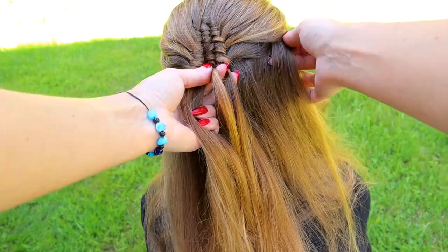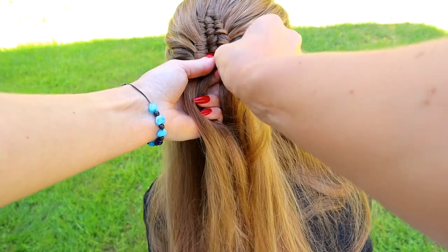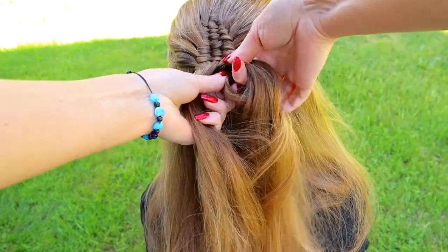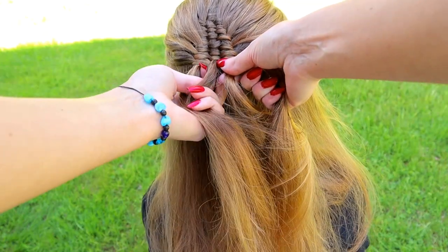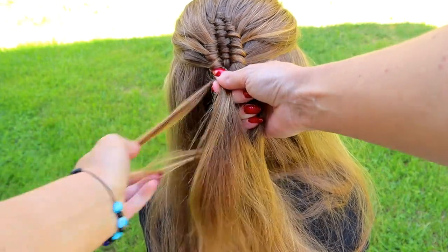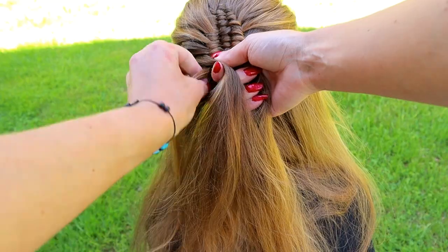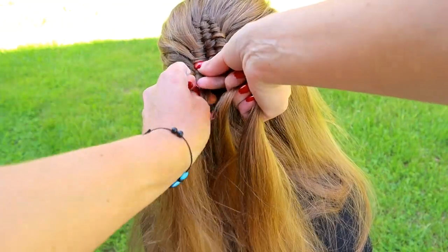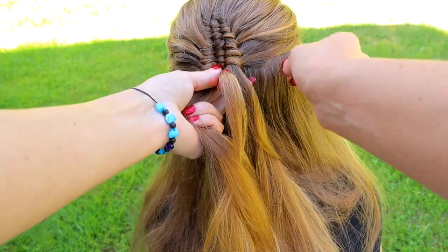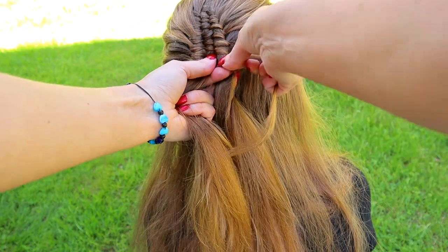Add some hair to the right hair strand. Bring the small hair strand again under the right, over the middle and under the left. Add hair to the left hair strand. Take the small hair strand, bring it over, under and over. Keep on repeating the same pattern until you reach the desired length.